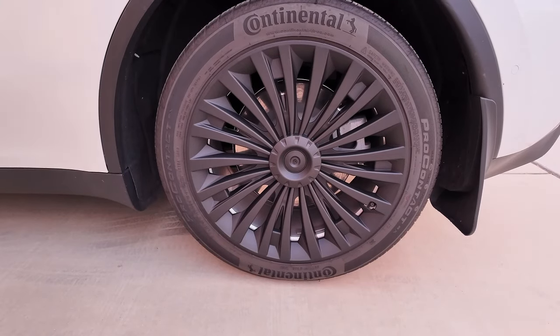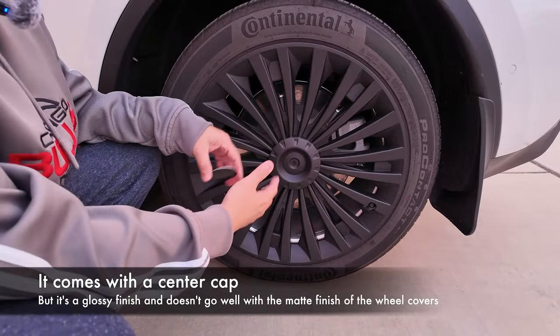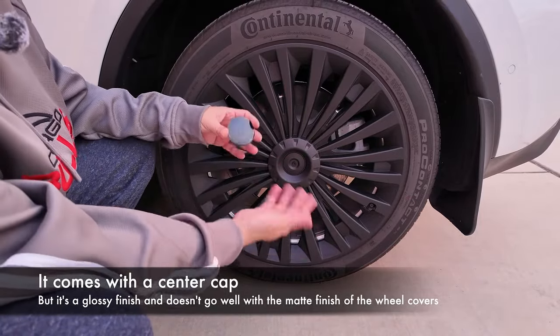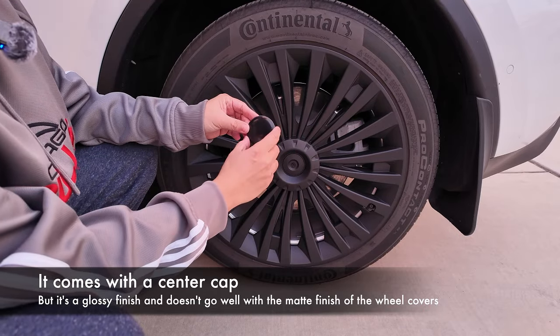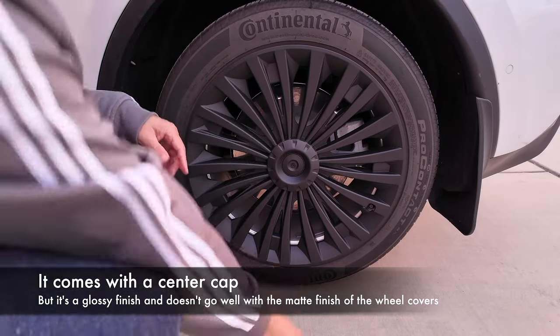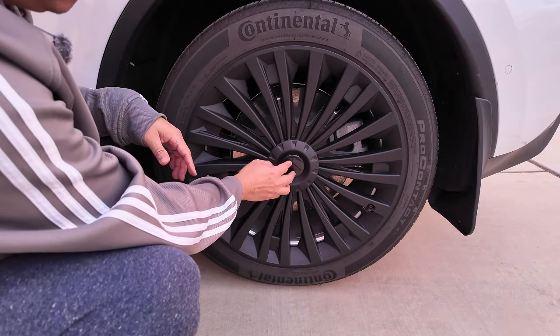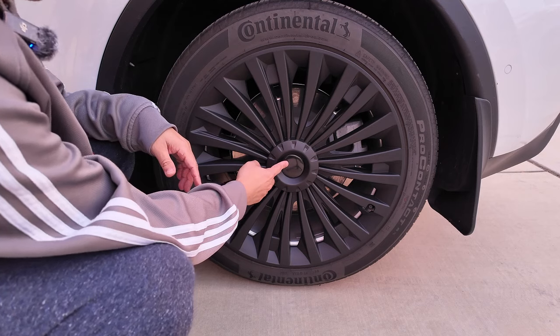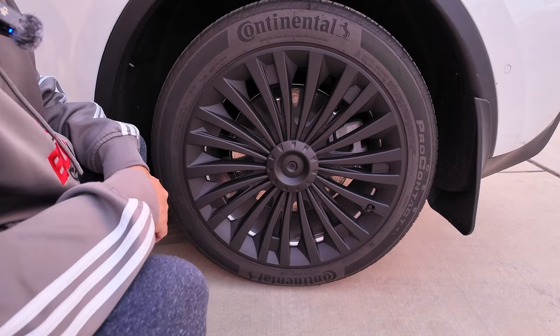So these also have the center circle adhesive, but it has a black matte finish, while this sticker seems to be a gloss finish. It doesn't flow well, but let's pretend I stuck it on there — what do y'all think? I think it looks cleaner without it, so we're not going to put it in.